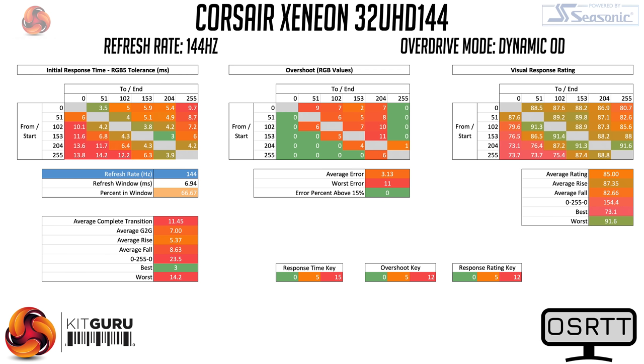There is also a Dynamic OD mode, which acts as a variable overdrive setting, and in practice it works well. Tested at 60Hz, 120Hz, and 144Hz, it delivers good results in each instance. At 120 and 144Hz it uses the fastest setting for best response times with only a little overshoot, while at 60Hz it appears to use a mode between Normal and Fast. This gives slightly slower average response times at 8.22ms but remains 100% within the 60Hz refresh window, so we have no problems recommending this mode.